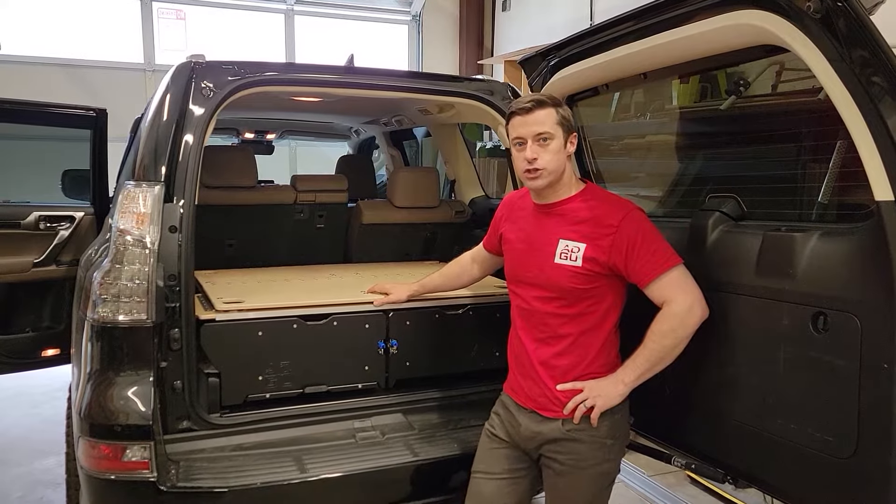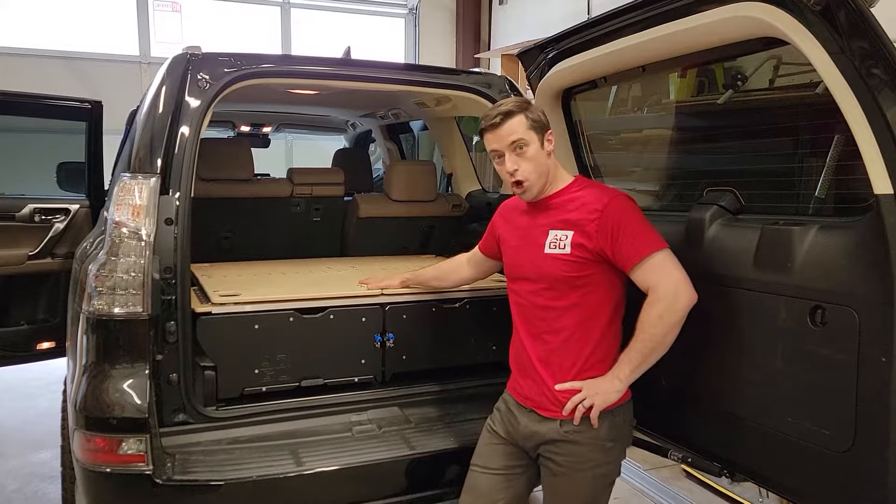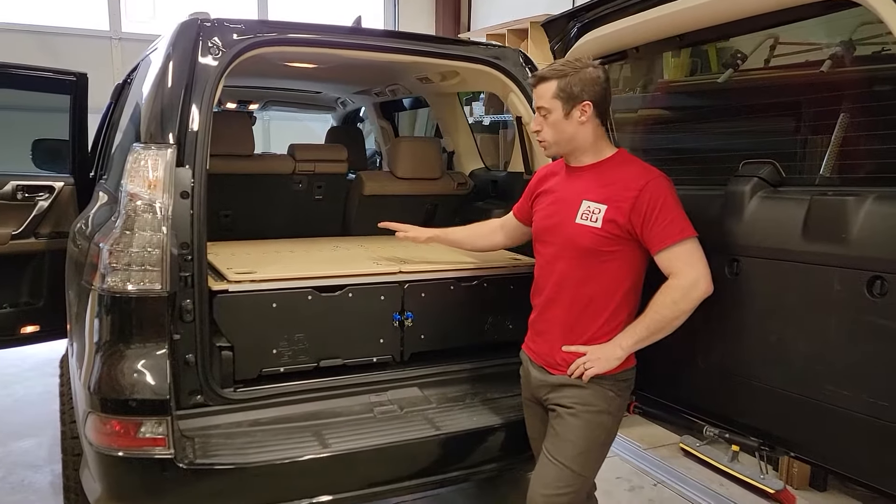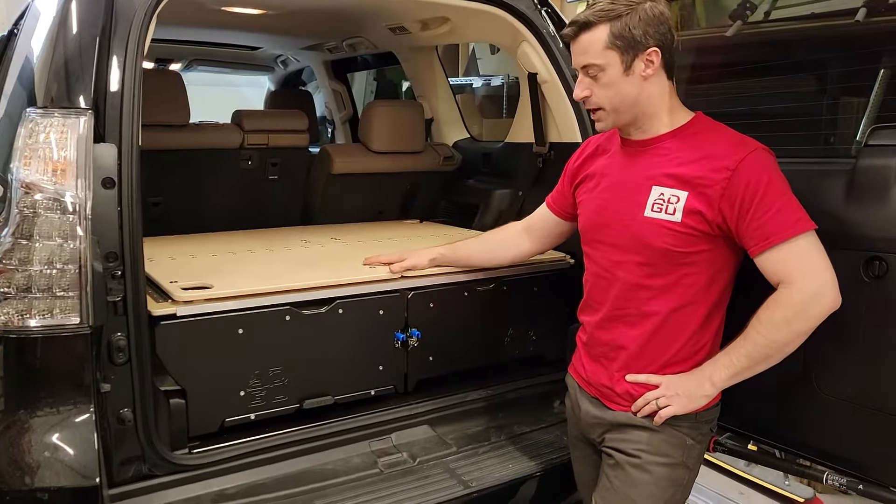Hey everybody, we've got the Lexus GX460 new and improved offering here. We've made some updates to the system, so we wanted to run through all the different changes that we made.